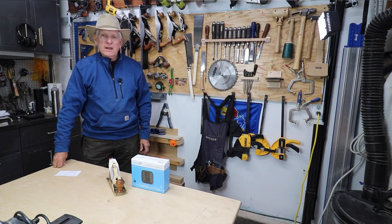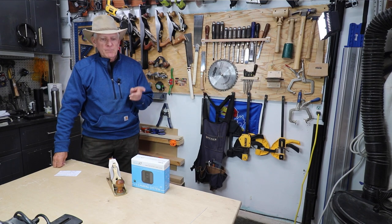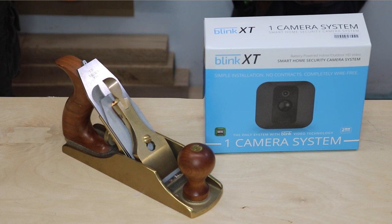A terrific wireless security camera to protect your workshop or your home — the Blink XT.